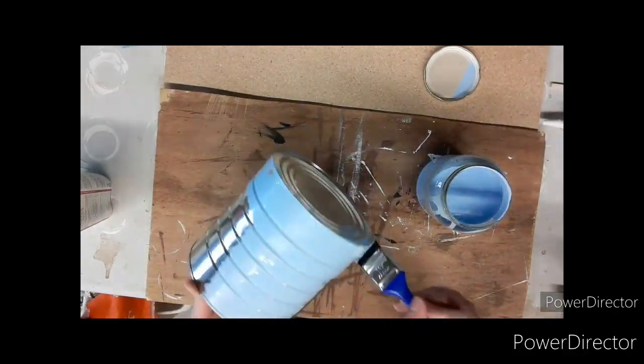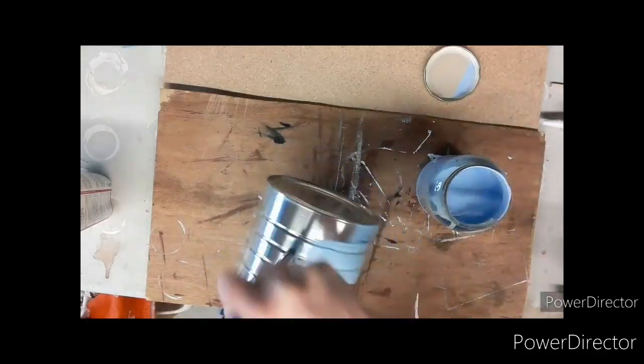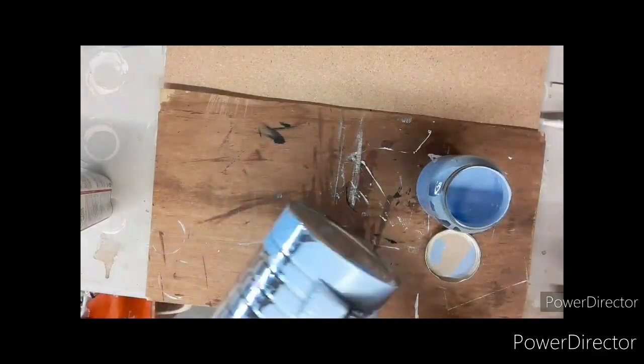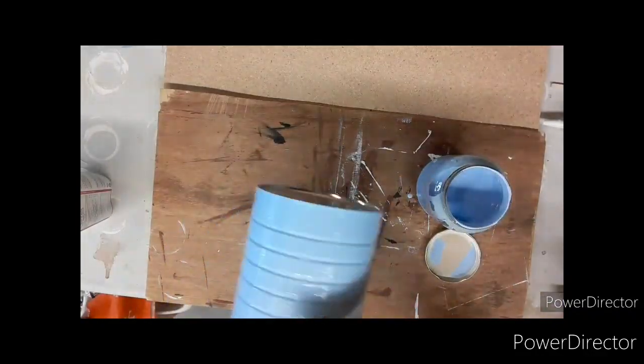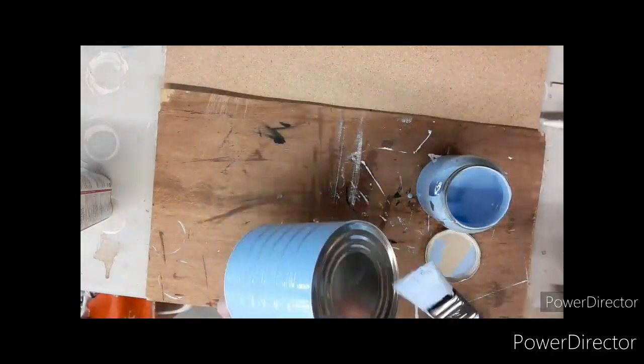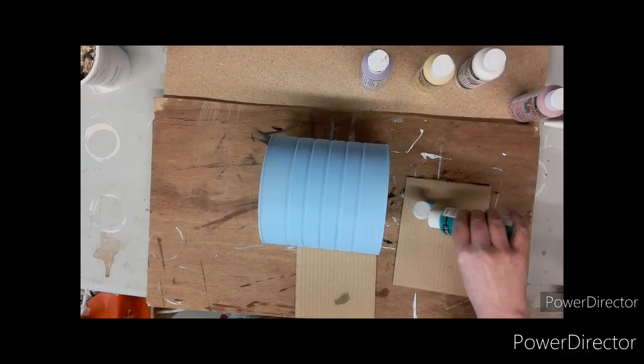First thing, we coat the can in this pretty light blue color. I picked all spring-like colors because it was getting close to spring when I was doing this — there was still snow outside but I thought let's bring spring a little faster. I gave this can a good coat; I believe it only took one coat to fill it, which was awesome.